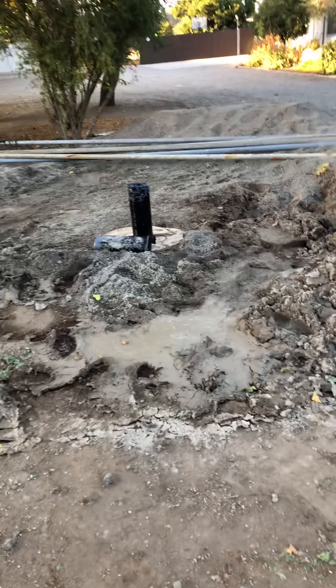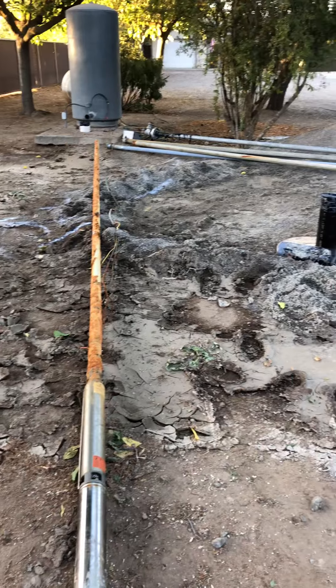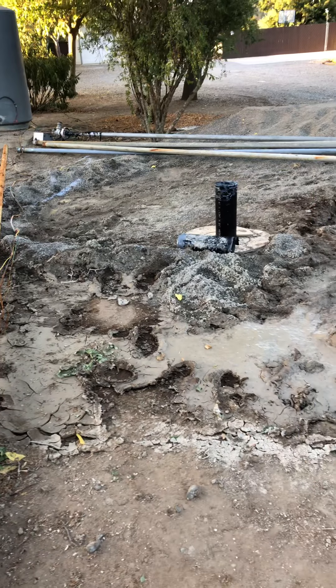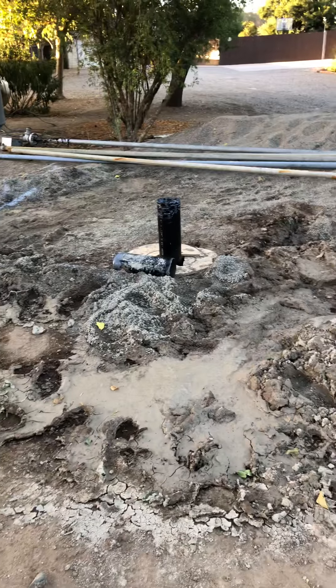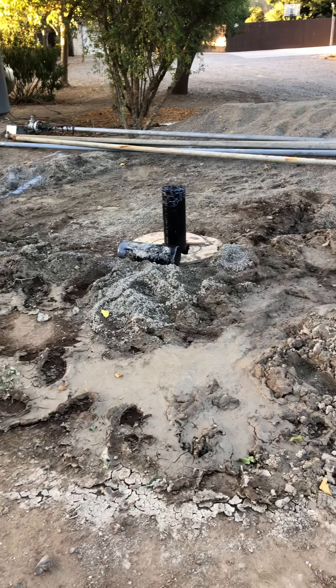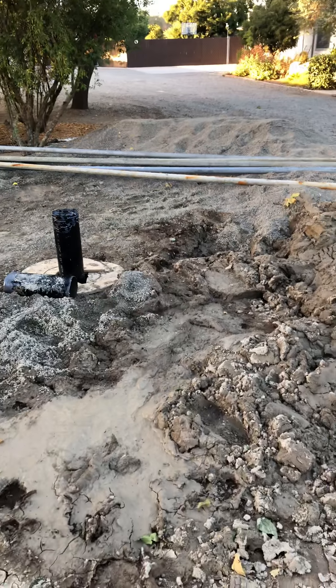Just wanted to make a quick video if you've never seen a new well going in, if you're not familiar with the mess that's associated with it — that's kind of what this video is about. Just wanted to show you an example of the drill tailings.